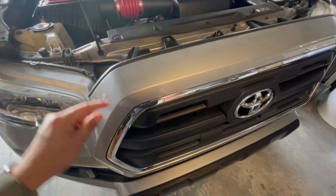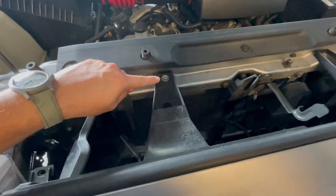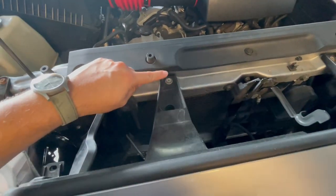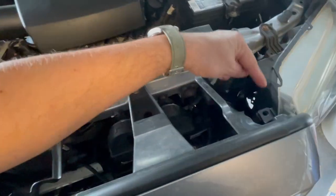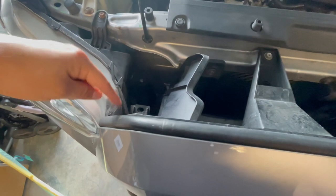Alright guys, first we're going to go ahead and get started by removing our grille here, by removing two of these 10mm bolts — there's one there, one there. And then we'll get the clips. Mine already have the clips taken off, so let's do that first.